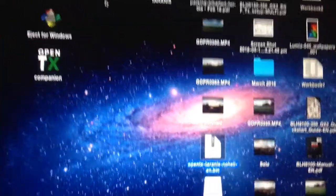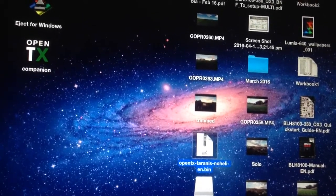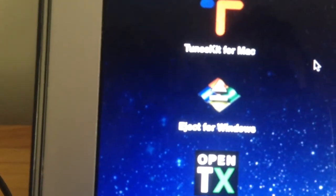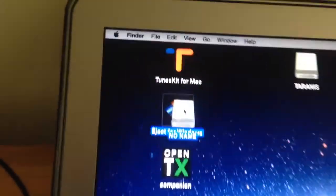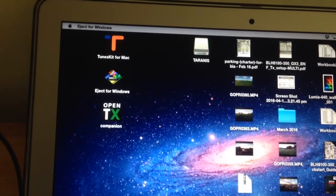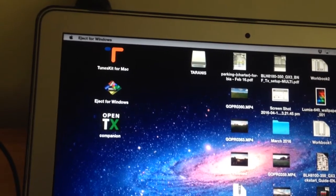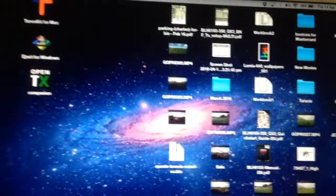So what I can do is just close that. Now when I eject these drives from my Mac, as some of you may know, the Mac puts a lot of trash files and other extraneous files on the SD card, which I don't really want. So I've got this little application called Eject for Windows, and what that does is it just cleans it up and removes all those extra files. So when I eject, I'll just drag it to that application and it will eject by cleaning up the folder structure. Same with the Taranis - just a cleaner way of doing it.